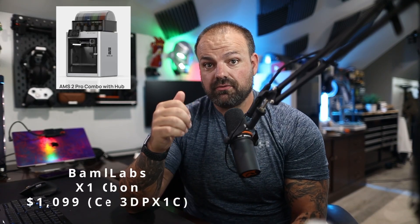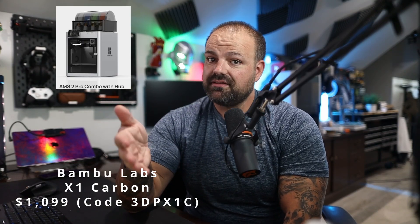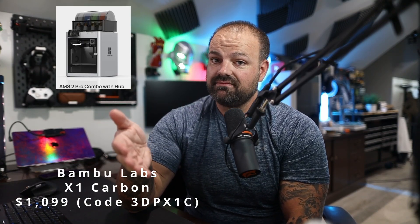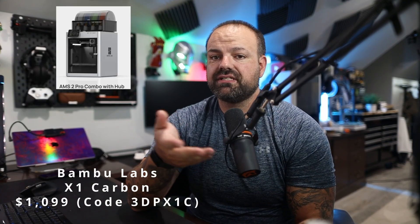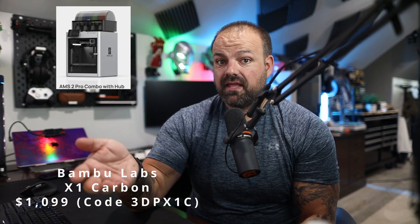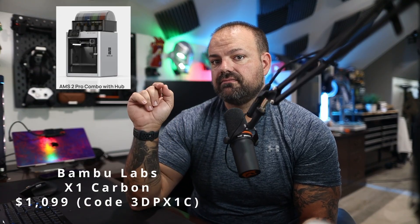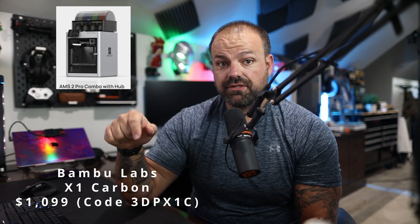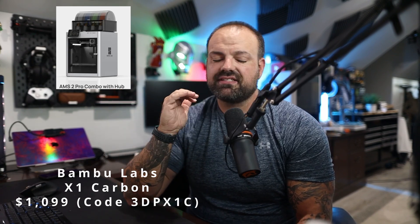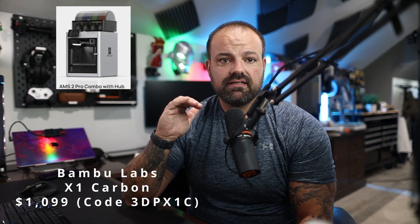Deal number seven is the Bambu Labs X1 Carbon. It's $1,099, down from $1,689. It used to be the flagship CoreXY machine, and it comes with the AMS2 Pro, so it supports multicolor and multimaterial printing. There's also a promo code: 3DPX1C — make sure you put that in for the lowest price. If you can swing it, this is definitely a great grow-into printer at $1,099. Don't forget to use that promo code.